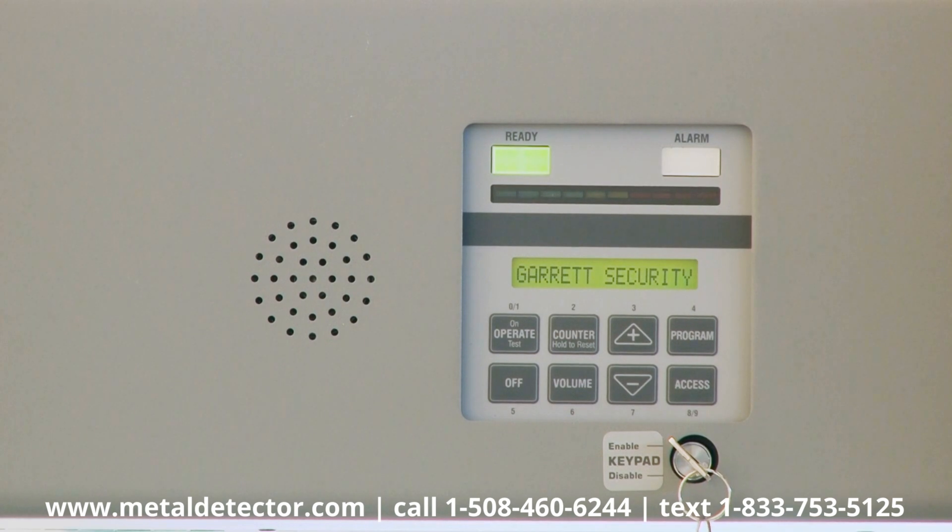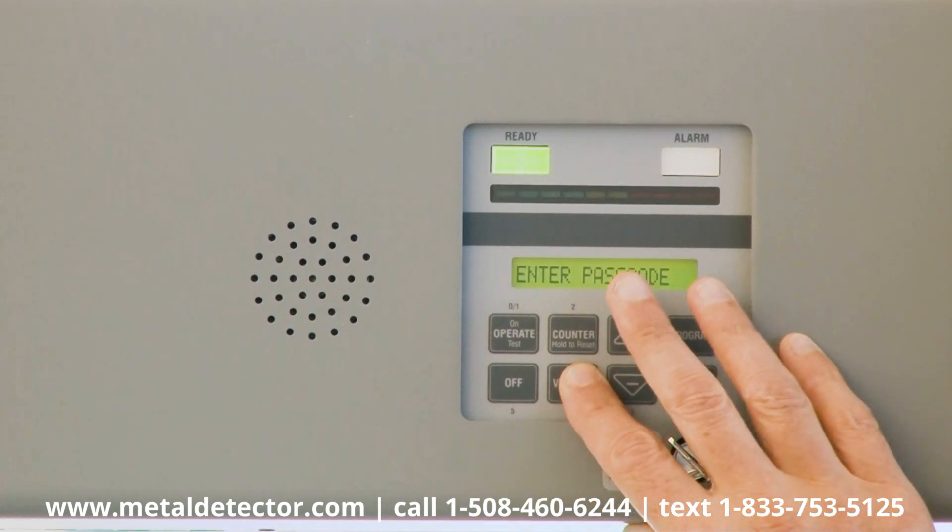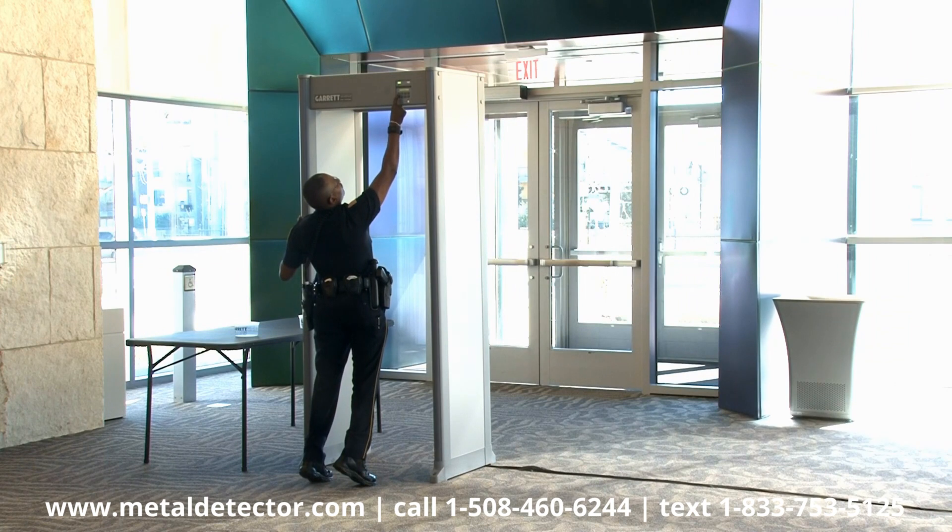Now, enter the factory preset administrator code of 5678. Use this code any time you need to make changes to your detector settings.